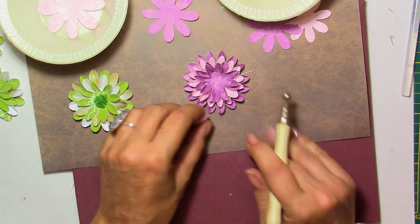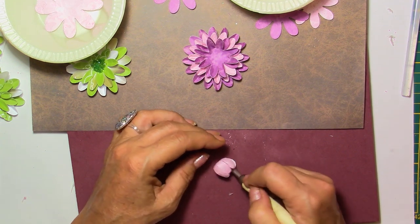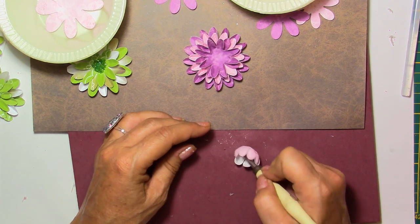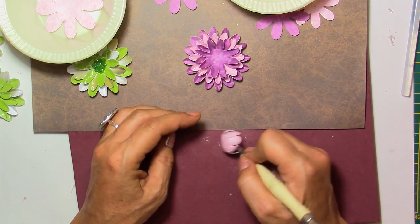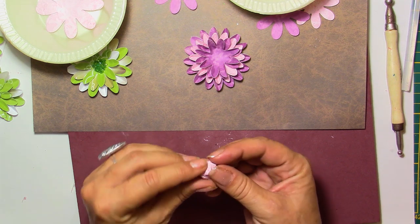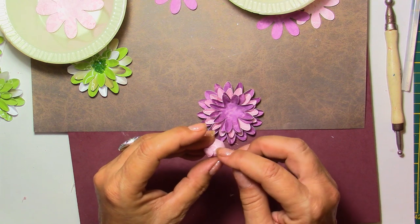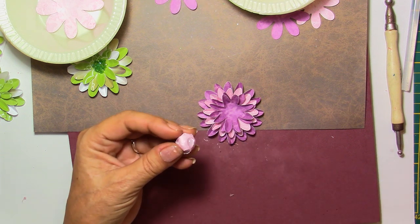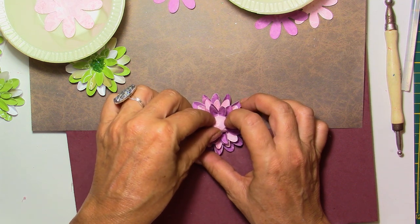I'm kind of folding it to make a little bud. It's up to you whether you want to glue it shut or leave it a little open. I'm trying to curl it into itself just a tiny bit more so it will stay in shape. If you want to glue it shut, put some hot glue in the center. I'll leave mine a little open, then place it in the center of my flower.